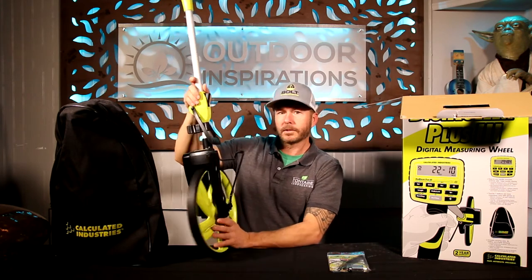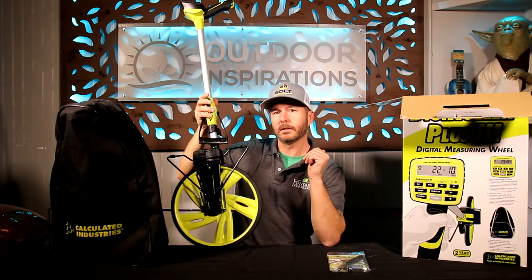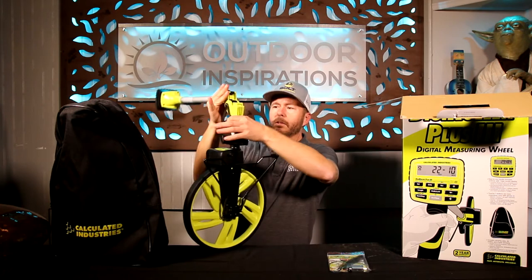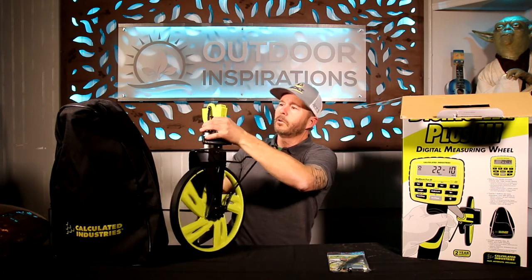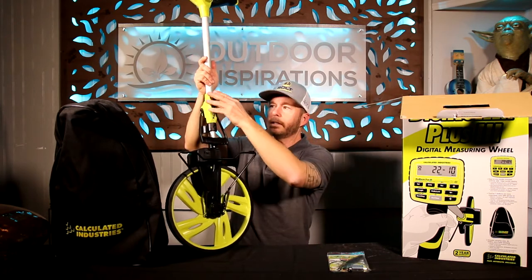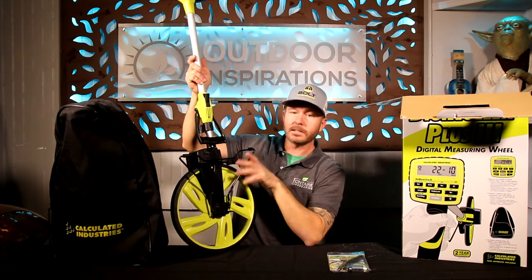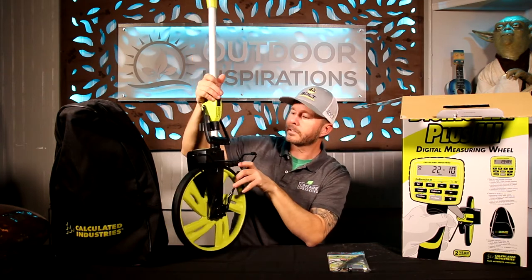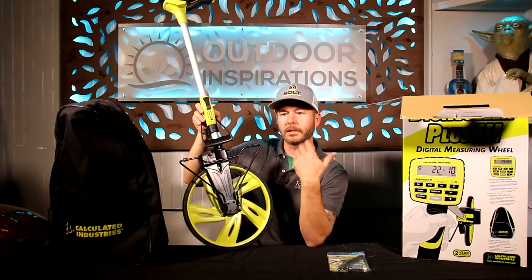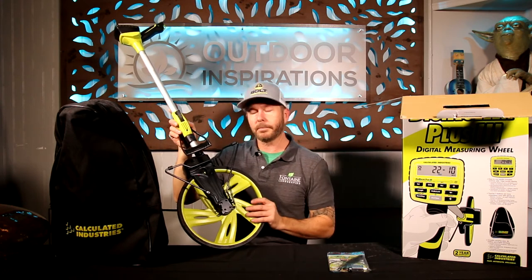The staff at Calculated Industries are super nice, super knowledgeable, and very quick to respond. These wheels get a lot of abuse — I had an older wheel where I overextended the joint, blew out the plastic clip, and they sent me a new one, no questions asked, free of charge. That's just part of the relationship building you come to have with vendors, and that's why we keep going back to them.